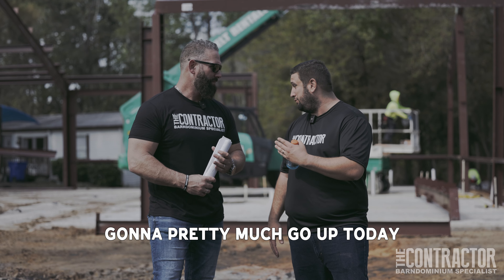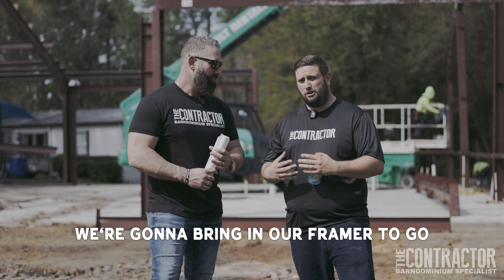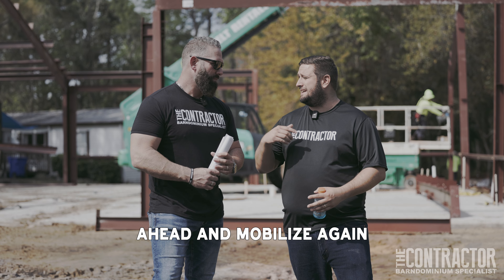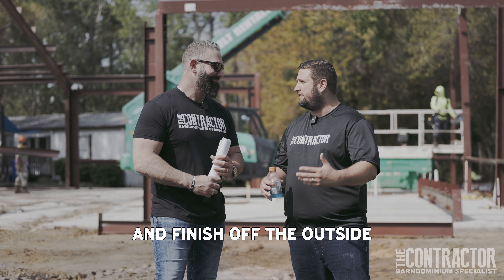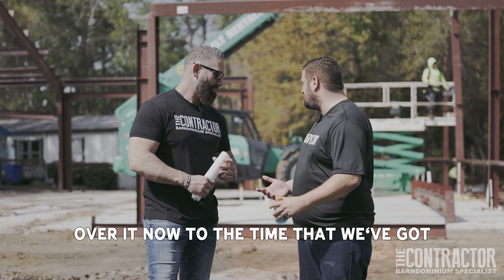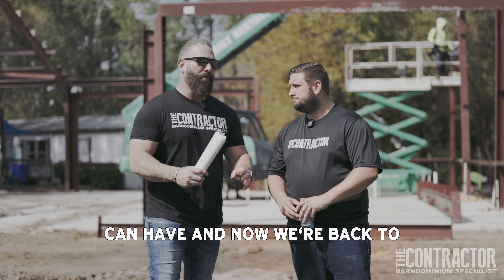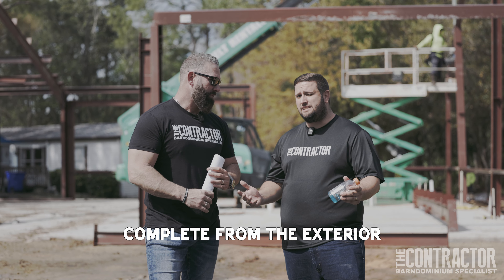What you're going to see now is the building is pretty much going to go up today — all the shell is going to be done. We're going to bring in our framer to go ahead and frame out some porches, frame out where our windows are going to go, set the windows, set the doors. Then the metal building company will mobilize again to put the insulation up and the actual siding on and finish off the outside. From where we are now to the entire shell being done, probably about a week and a half. Then we're back to going slow again — it's going to look complete from the exterior, but you've probably got about two to three months of interior work.